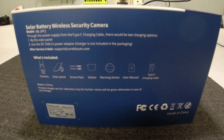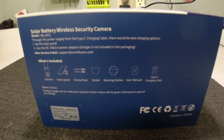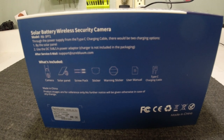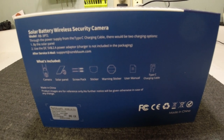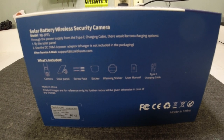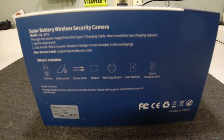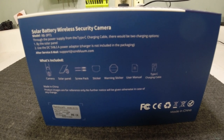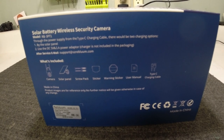The box shows what's in it. It's a solar battery wireless camera. Through the power supply of the Type-C charging cable, there would be two charging options: by solar power or by a DC 5-volt 1-amp power adapter. The charger is not included, but most people have those.